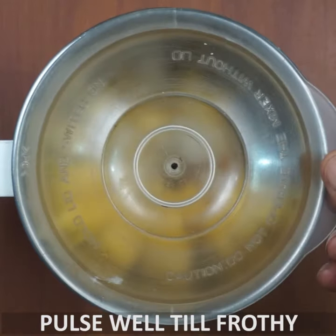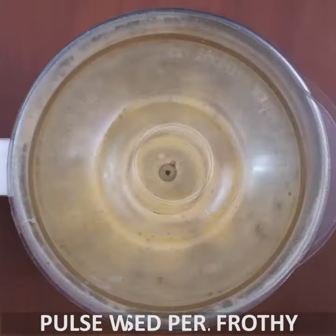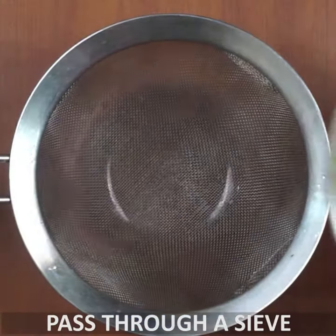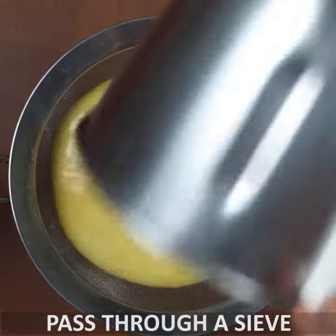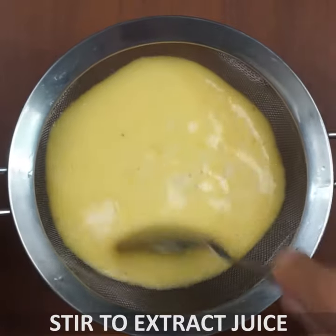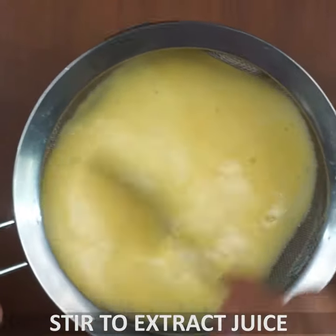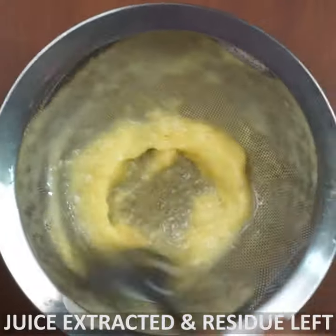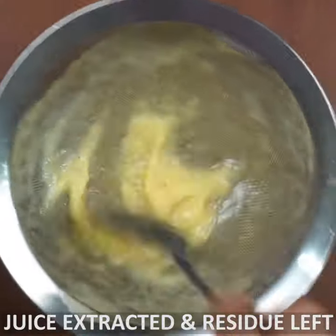Now add a part to the pot. Add 1 cup of ice cubes and 1 cup of juice. Add 2 tablespoons of juice and 6 tablespoons of juice.